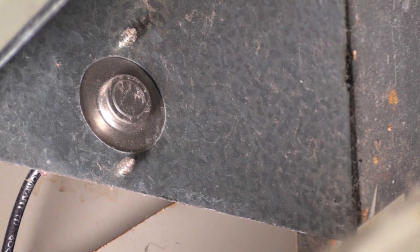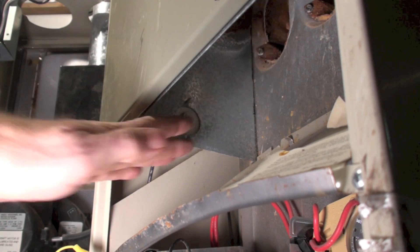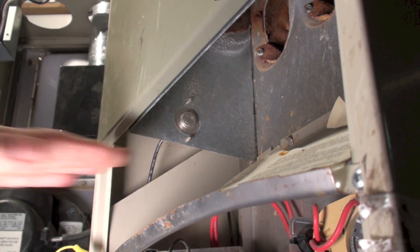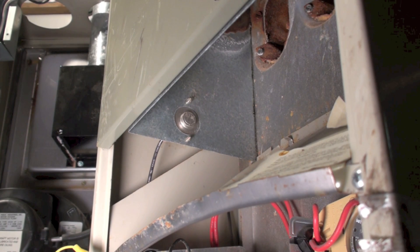If there are gases spilling out this way — they should be going straight up into the vent pipe — if they start coming down this way, they're going to hit this switch and kick it off. Any time you have draft hood spilling for any length of time, that's a hazard because it can create carbon monoxide in the house. They put these draft hood switches in a lot of the later draft hood model appliances before they got rid of the draft hood altogether.